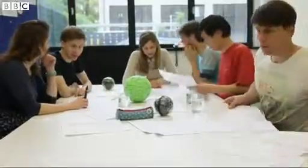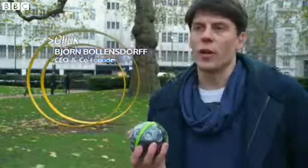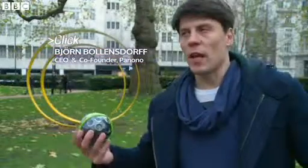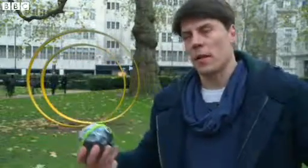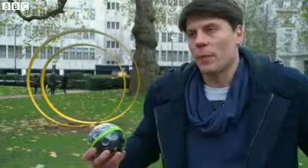The German startup behind the device hopes the ball will be used in all sorts of situations. It's good to have a brief overview over a situation. So if there's a wall on one side and there might have been an earthquake, you want to see what's on the other side — you can just throw it up in the air, see what's on the other side, see if there's someone you need to help.